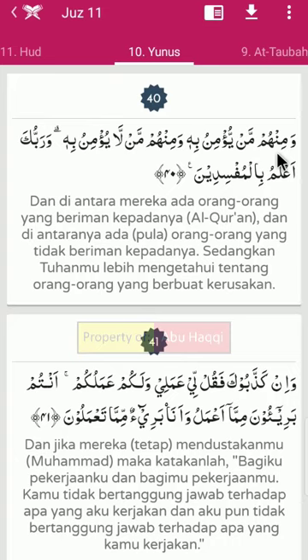Wa minhum. Minhum - ini nama hukumnya adalah idhar halki, sebab nun sukun bertemu dengan huruf halak yaitu ha.